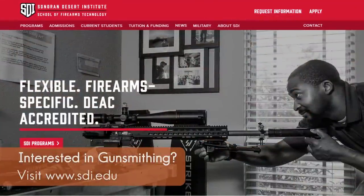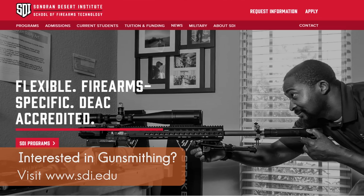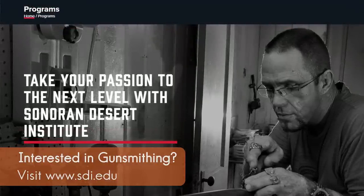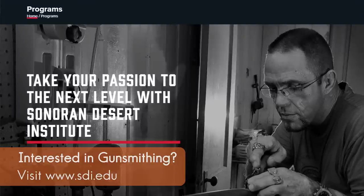They have some awesome distance learning gunsmithing programs. You can learn about reloading. If you're looking to get into the firearms industry as a professional, they have some great programs. Their instructors are amazing, great financial incentives. So check them out — SDI, Sonoran Desert Institute — and tell them we sent you.